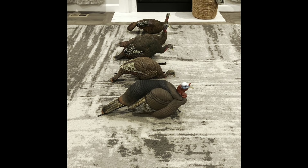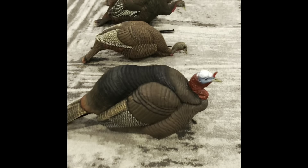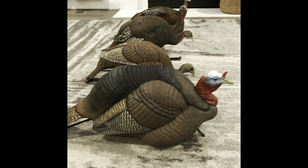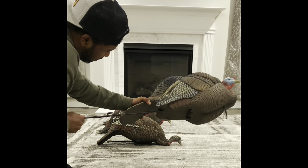I wanted to show you some of my decoys that I'm going to be using for the 2024 season. The first one is the Dakota decoy — this is the Jake. It is no longer being produced, and I'm hoping this company comes back to life at some point. I love this decoy; I've killed a lot of birds over it.